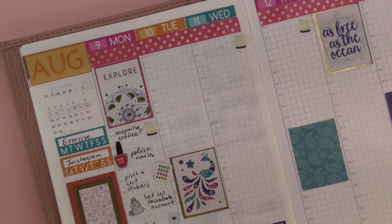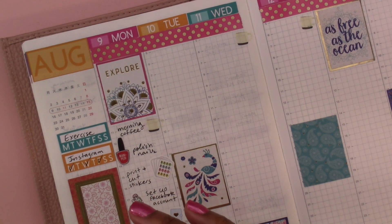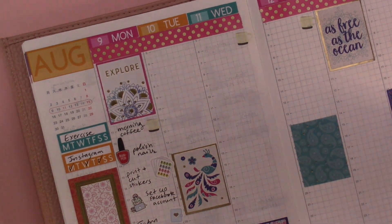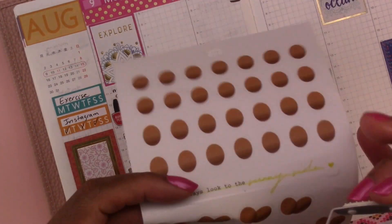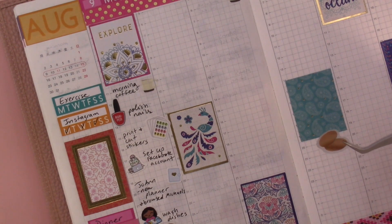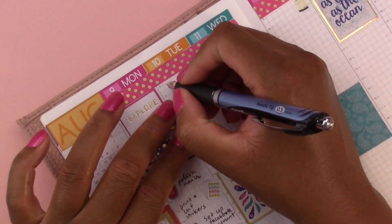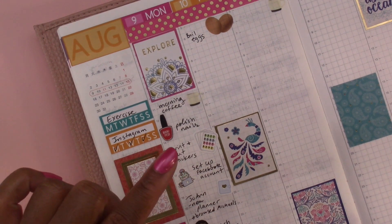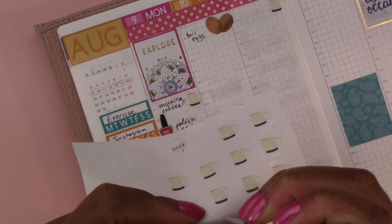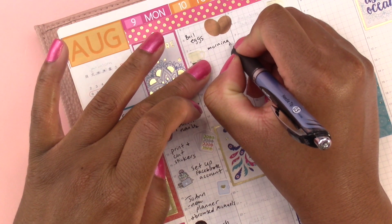Monday is done — now we're moving on to Tuesday. It's been 27 minutes so far; we'll see how much I can cut this down once we're done. Tuesday we boiled eggs in the morning — that's something we like to do, and then we eat them for breakfast throughout the week, so I like to keep track of how often we have to do that. Then I had my morning coffee — let's put 'morning coffee.'